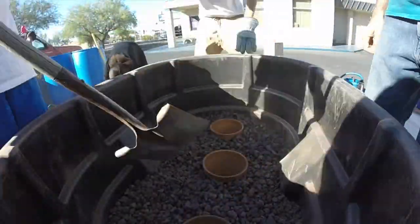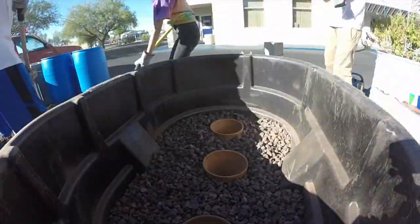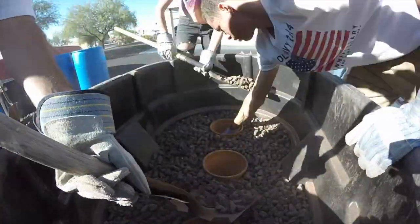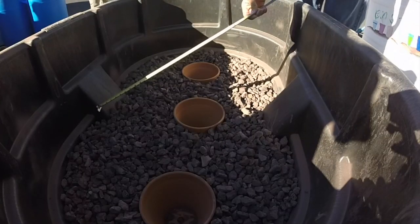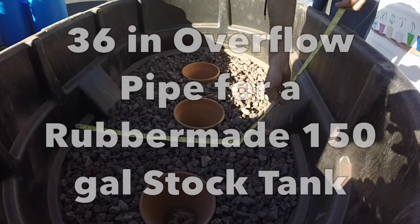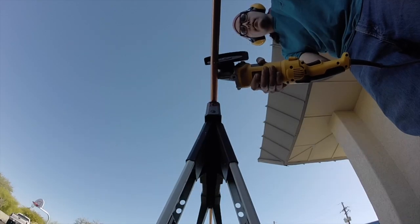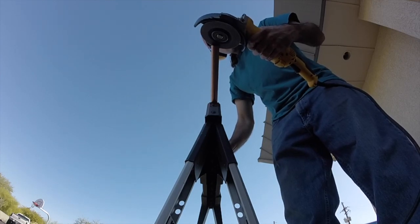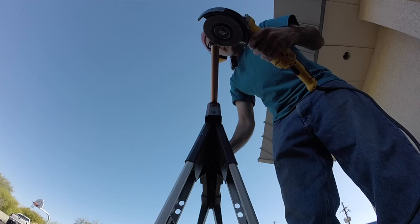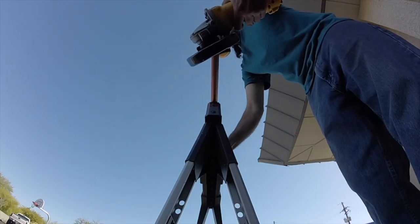Here you're seeing me measure for the overflow tubing. I cut it at around 36 inches, which gives you just enough overhang so it's not in the way but the water can get out. Here you're seeing me cut the copper tube with an angle grinder — I'm putting in a 45-degree cut and cleaning it up so there are no sharp edges.